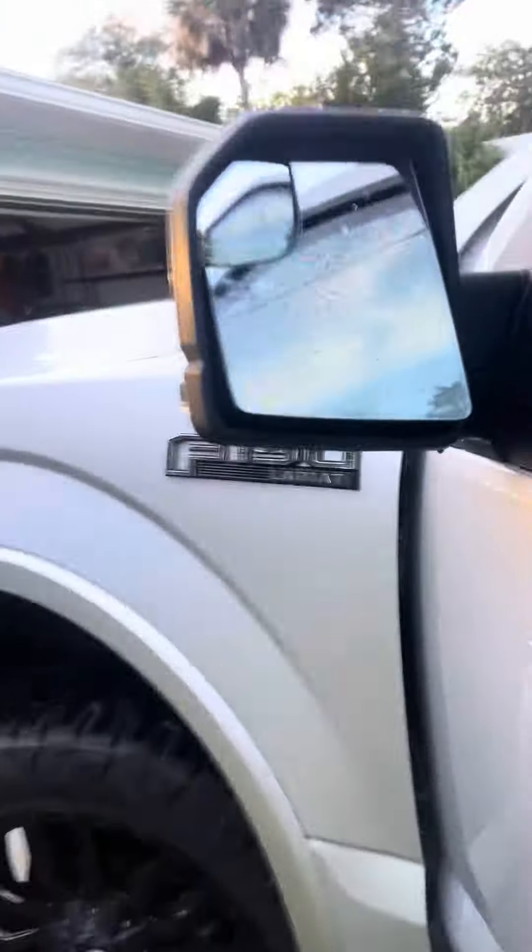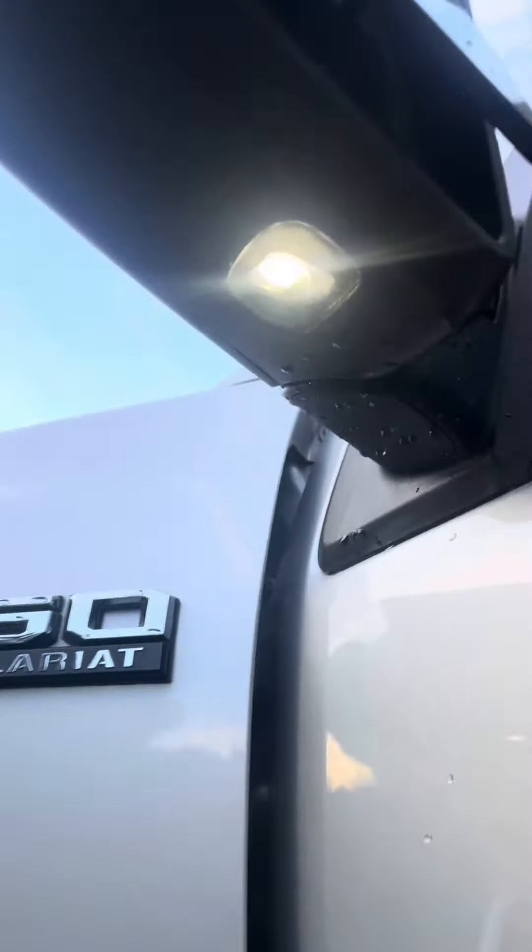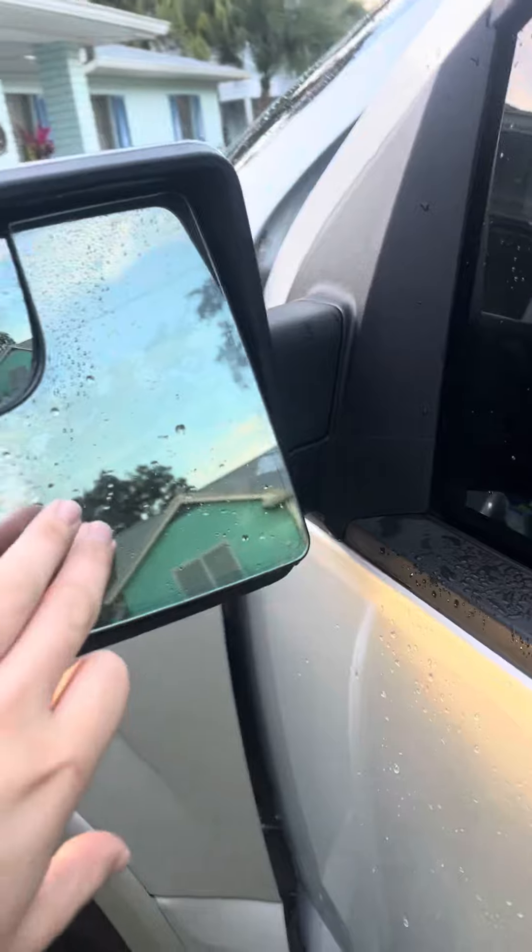What you have to do is look up underneath the mirror here — you'll see a little white ball coming out of the bottom. That ball needs to plug into a socket on the back side of this mirror.